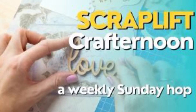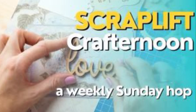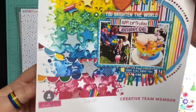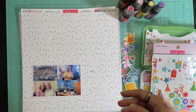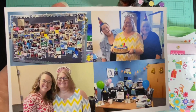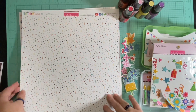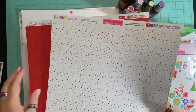Hello and welcome to Scrapping on the Fly. My name is Kristen and it's Sunday, so I'm here with Scraplift Crafternoon — a hop where we find something that inspires us, like this amazing layout by Sarah, and we scraplift it. I did pick this one. Most people who know me know I have an obsession with rainbows, so it probably wouldn't be too far to realize it was me. I have these pictures from my birthday at work back in August, and they are perfect to use with this rainbow beautiful design. I'm going to use the Bella Boulevard Birthday Bash collection.